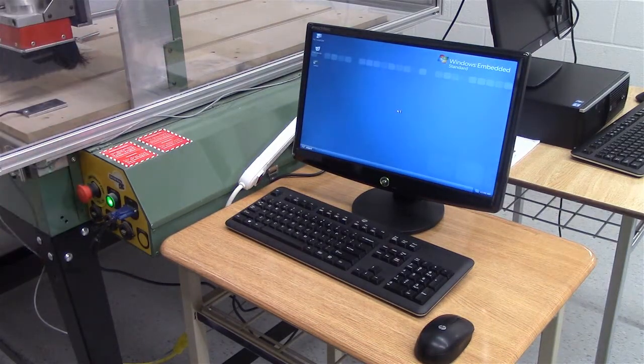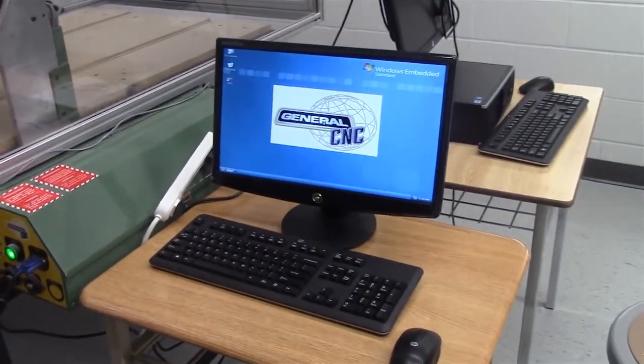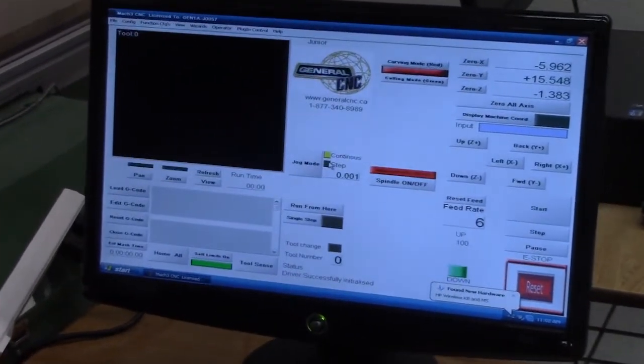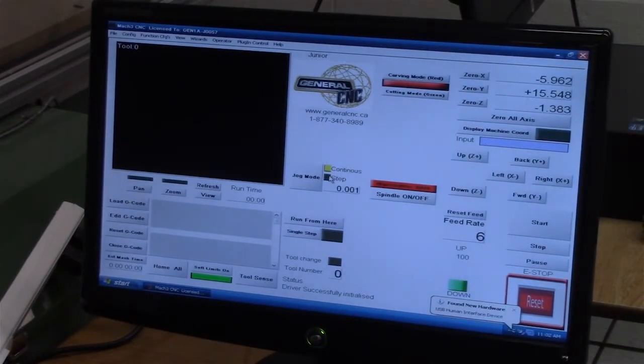The software should automatically load itself and you'll see the General CNC logo pop up to let you know the software is loading. One of the features of the control software is what's called the deep freeze option. If any calibration settings are ever changed in the computer system, you can shut the machine down and turn it back on again and everything resets back to factory. So there's never a problem with viruses or anybody changing a calibration setting.